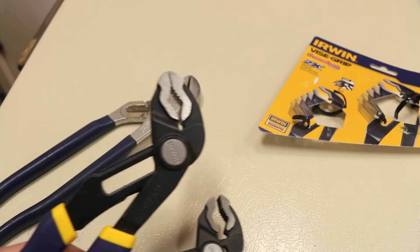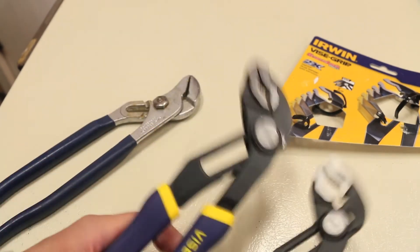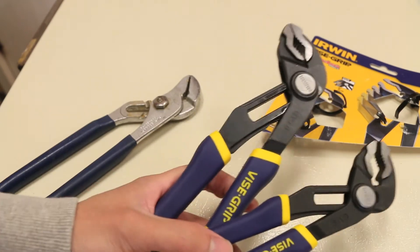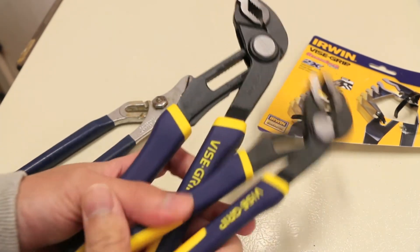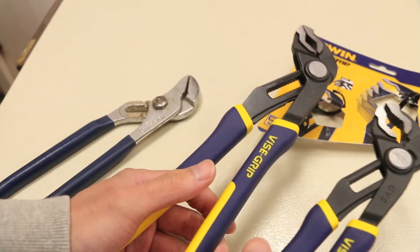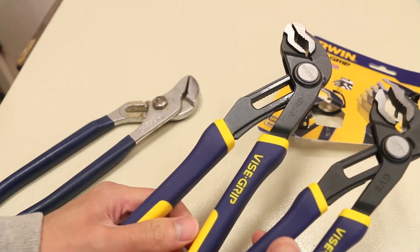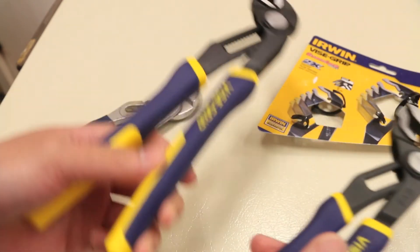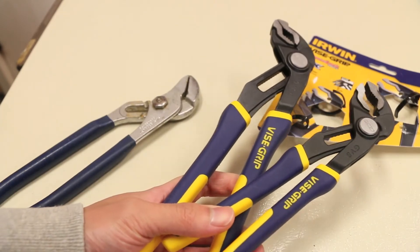Irwin does say they have a lifetime guarantee — obviously it depends on how well their customer service is, but it's nice that they warrant these to last a lifetime. In conclusion, if you're looking for a new set of pliers, I definitely recommend this double package of a 10-inch and 8-inch plier set from Irwin. Their groove lock design is a great bonus for removing nuts and bolts, and the biggest thing is that they are very well made.